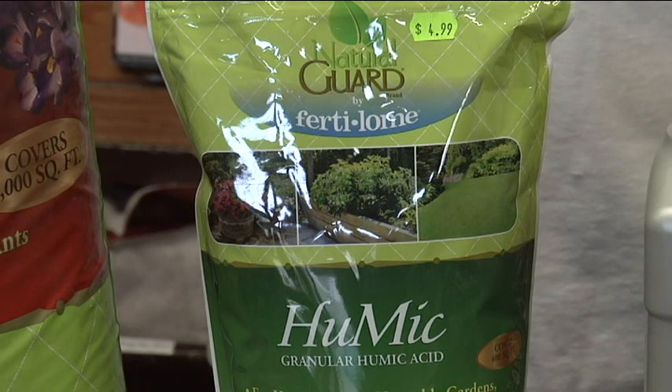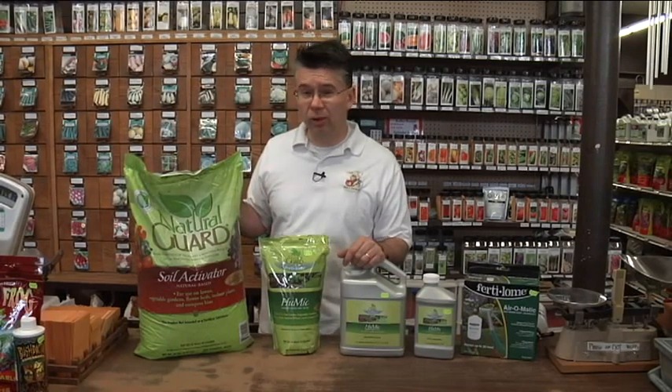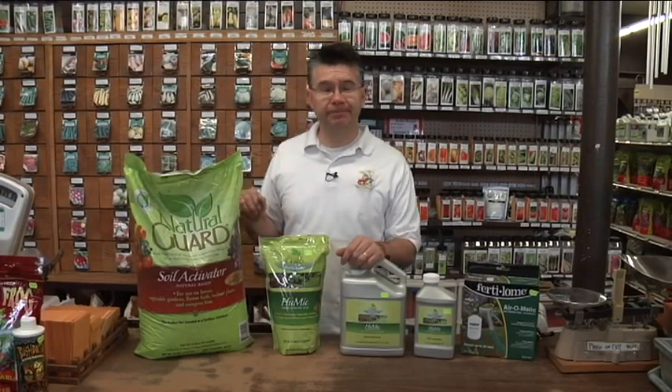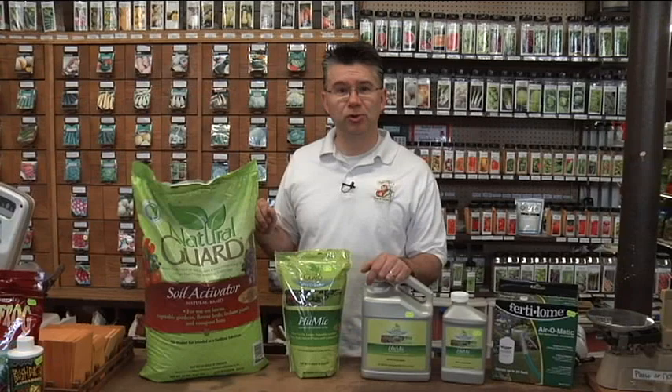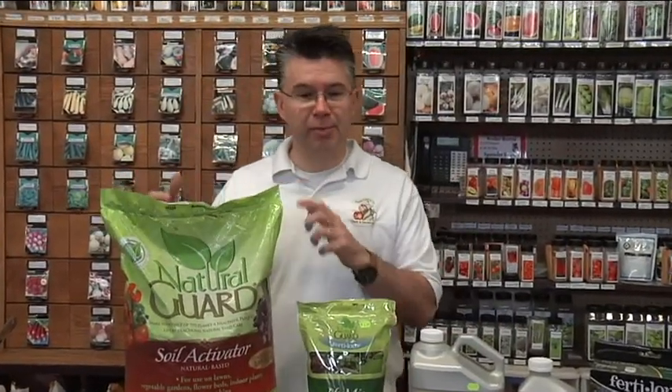The Soil Activator is a natural material — it's mined out of the ground. It looks like coal. The best way to describe it is 500,000-year-old fossilized compost. It basically has all the minerals and micronutrients, microorganisms, and all the elements that your garden soil needs to be productive.